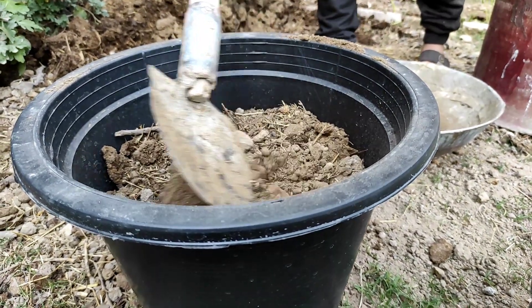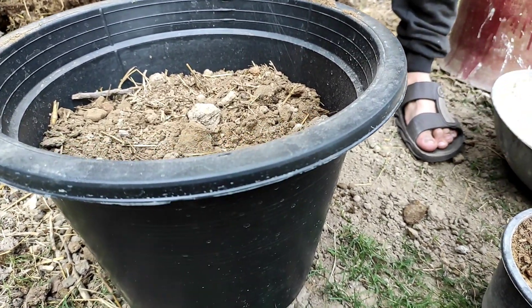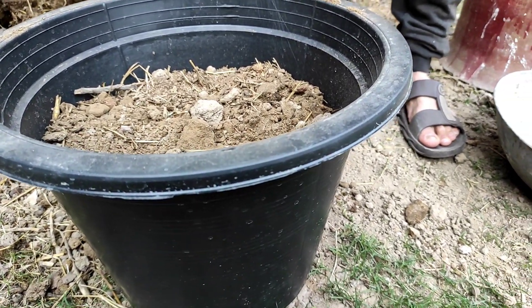Now we will try to repot it this way. The containers are placed on the ground and we are ready to begin.